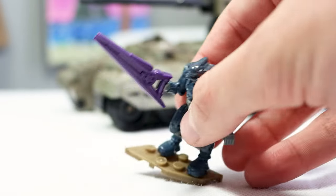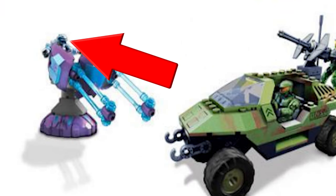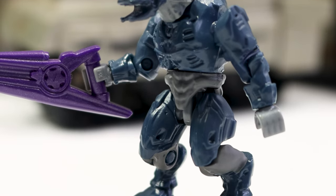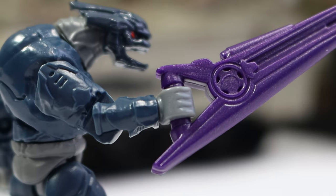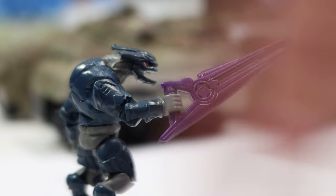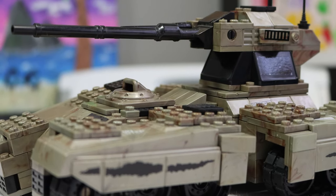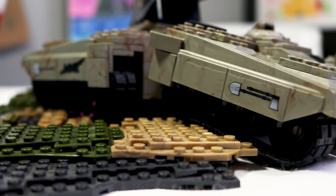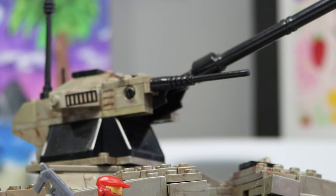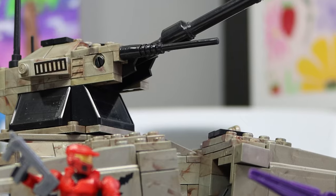Figure number two is also pretty disappointing. This is the exact same Elite that was included in not one, not two, not three, but four different sets in the 2009 lineup — the exact same weapon, detail, and color in all four. You could say this Elite is technically massable because it's from Halo Wars, but it just really isn't what we wanted. The reality is, the best part about this set is this beautiful, beautiful Scorpion. The amount of detail, the use case, and the overall beauty of this Scorpion is something we just didn't get in 2009. Not often would I say I'm impressed with an old Halo Mega Bloks set, but with this one, I really am.